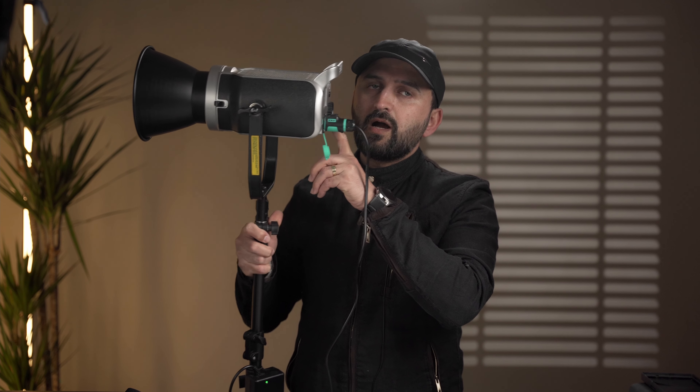The pros are that this light is very lightweight, comes with a nice solid carrying case, a strong strip, and a very long cord. The only con of this light is that you cannot control the fan speed. Since it's a 200-watt light, they likely kept the fan running at full speed to be on the safer side and prevent overheating.